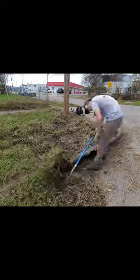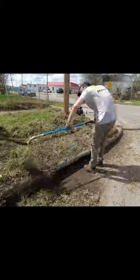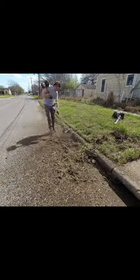Hey everyone, this is Spencer with SB Mowing. I drove past this yard and saw how overgrown it was, so I hopped out of my truck and asked the homeowner to clean it up completely free of charge.